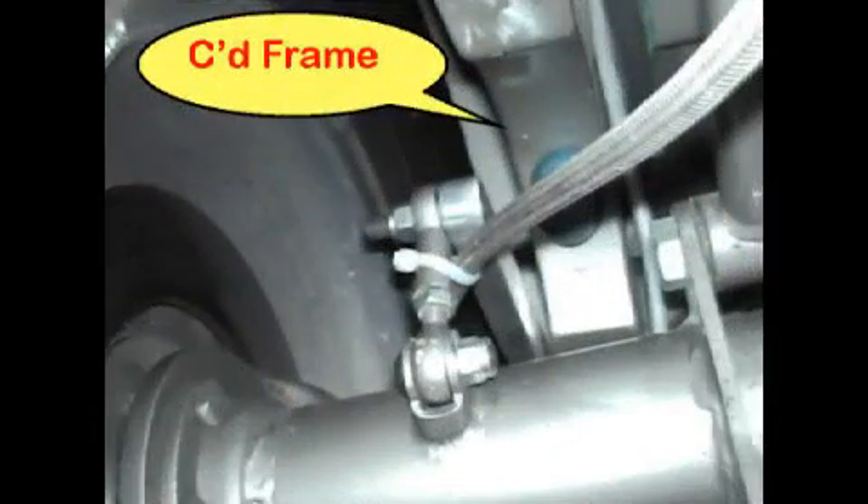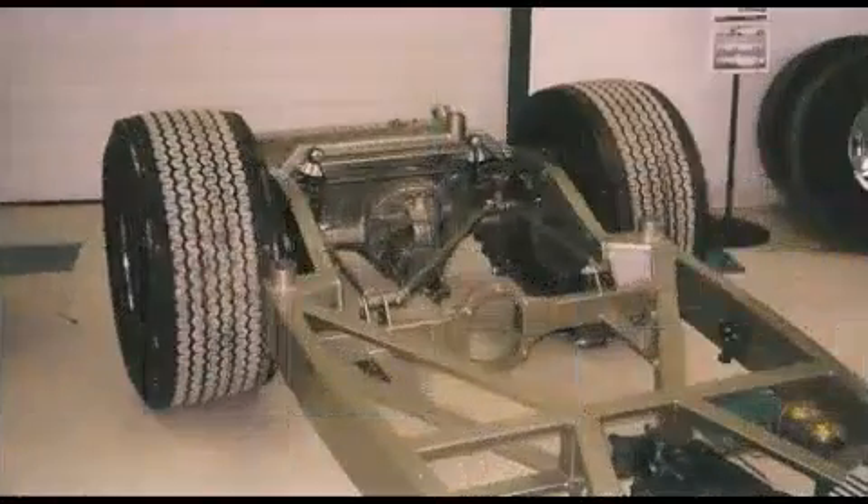The narrowed rear frame is notched to give more axle clearance. The heim joints attaching the rear sway bar are also visible. The narrowed nine-inch Ford rear end from Curry Enterprises is equipped with positraction and 31-spline Summers Brothers axles.